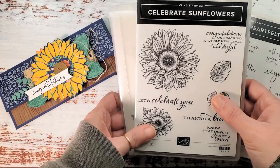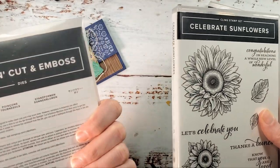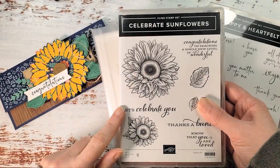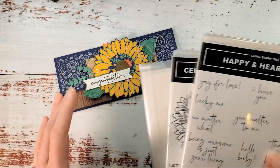We're featuring the Celebrate Sunflowers bundle, which is on sale for an extra 10% off. When you bundle Celebrate Sunflowers with the Sunflower Dies you save 10%, and then Stampin' Up is doing an extra 10% during the month of March. We're also going to use the greeting 'Congratulations' from Happy and Heartfelt. Let's get started.